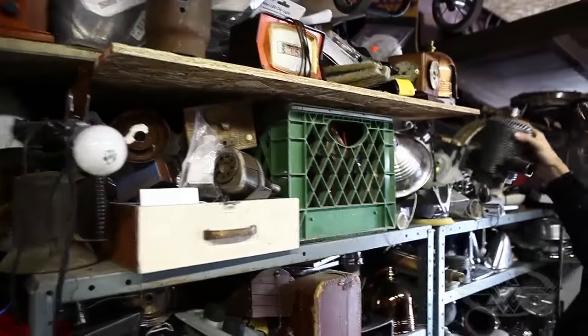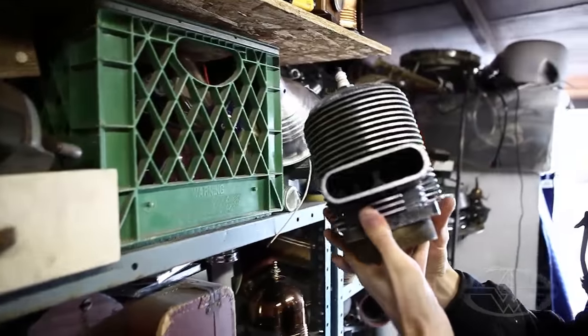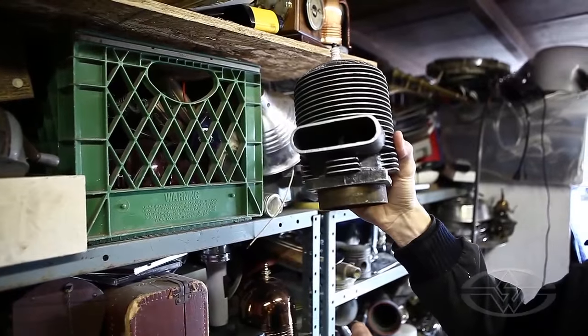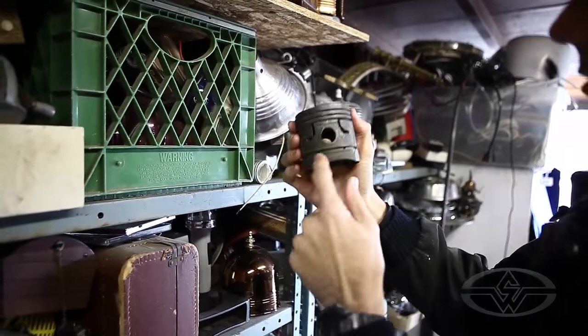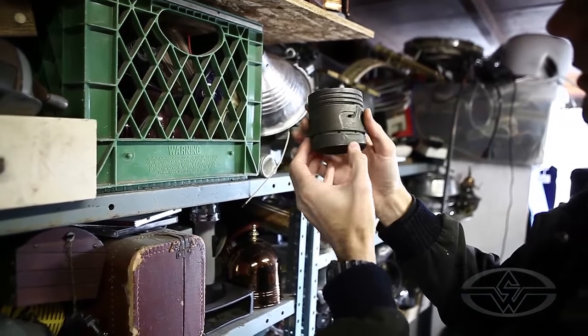This just screams robot. I found this — it's apparently off of a helicopter engine. It reminds me of the robot from Futurama. That looks like a robot's head. Two ways: it could be a cyclops head, or this way.